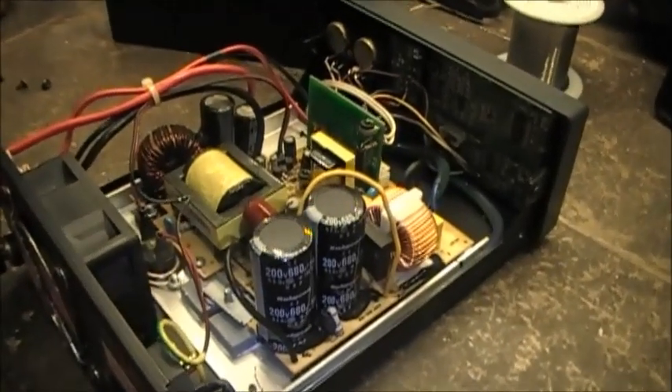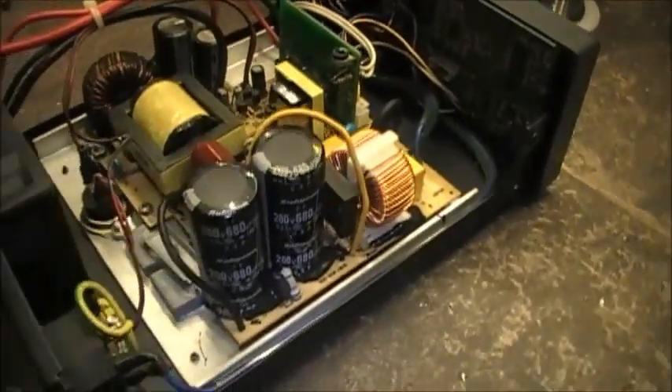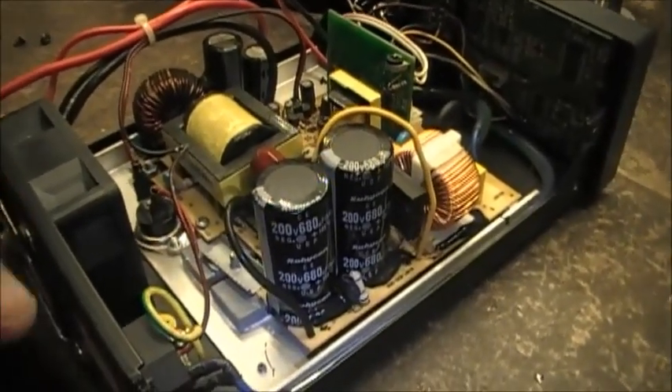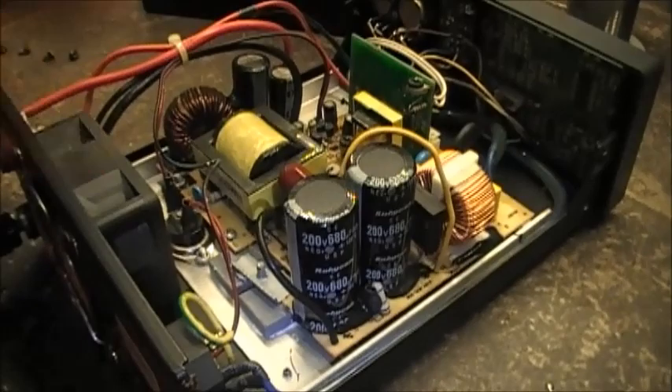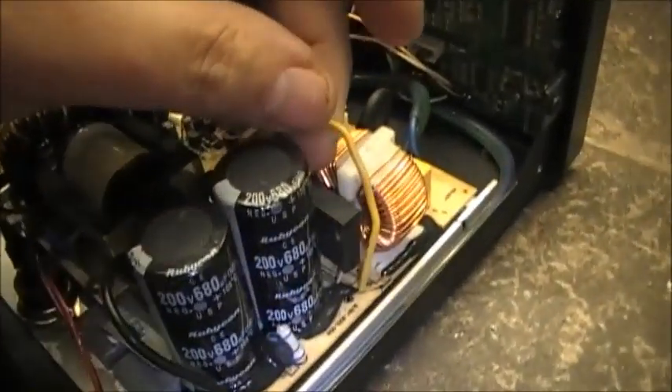Ok folks, this is the inside of the power supply. I'm pretty sure I already did this video once before but we'll do it again. Basically, there's only one jumper wire you've got to put in this power supply to convert from 240 to 120, and that jumper wire is this yellow one right here.